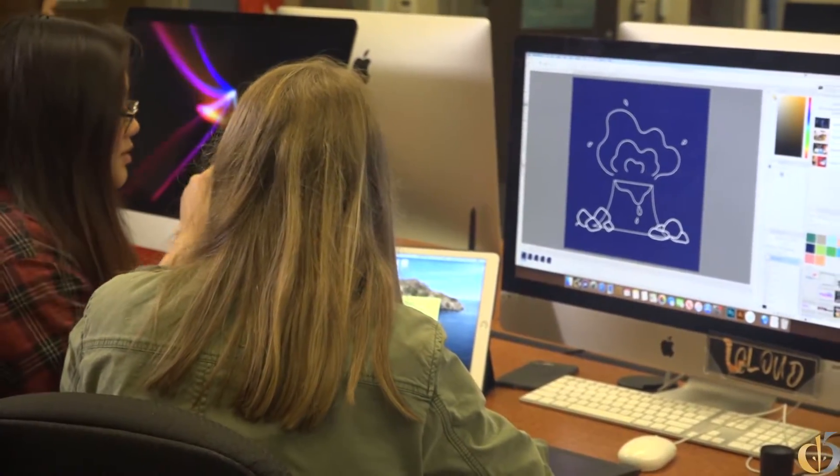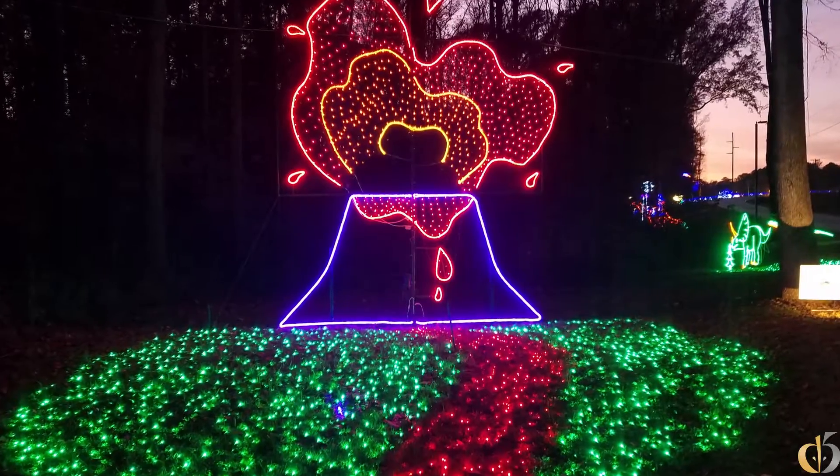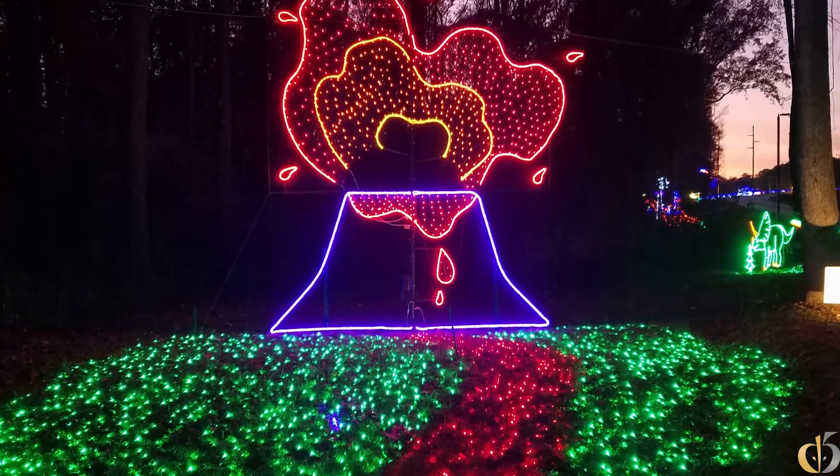Being able to make a project for everyone else to see is just an amazing opportunity. It's so much fun to see your design up there, because you can just go in and be like, 'I made that.' I don't really know how to describe it — it's just amazing.